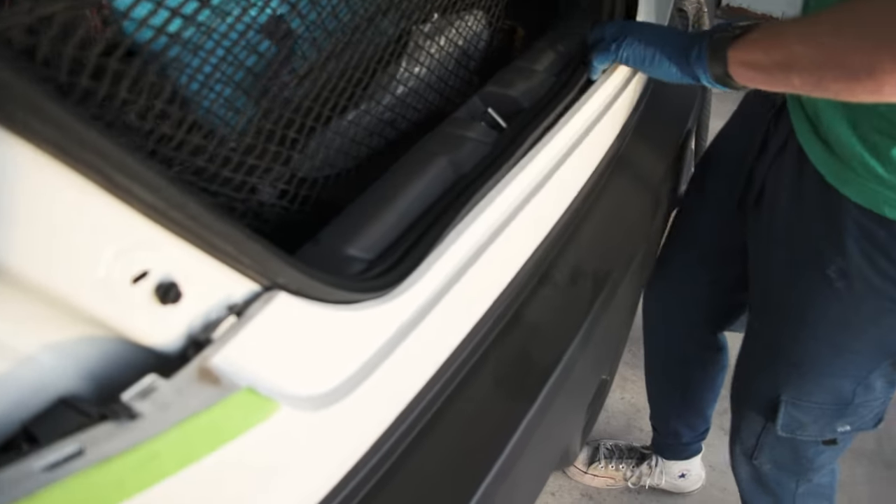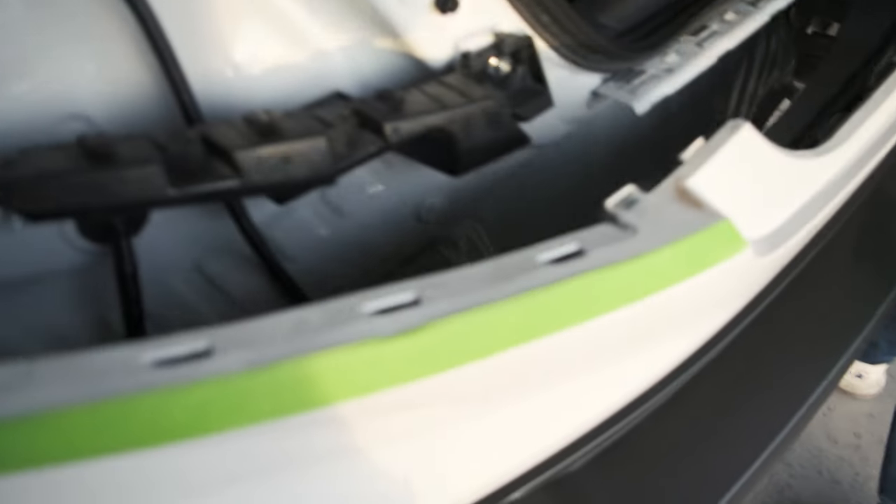One person holds one side just in case, and then there it is — bumper's off. It's going to look ridiculous.